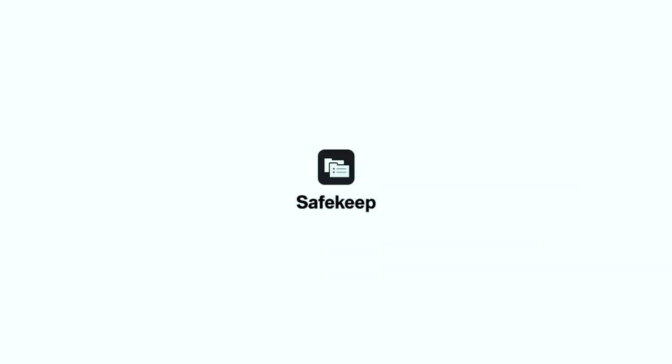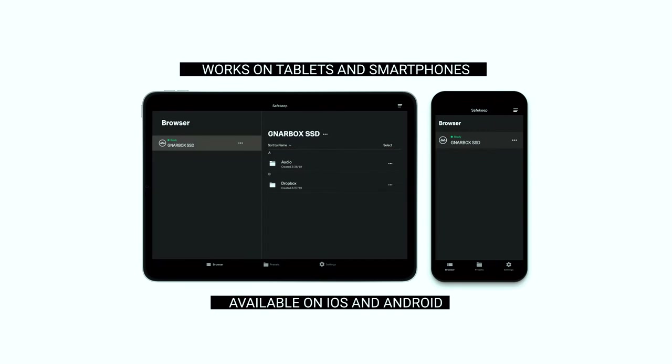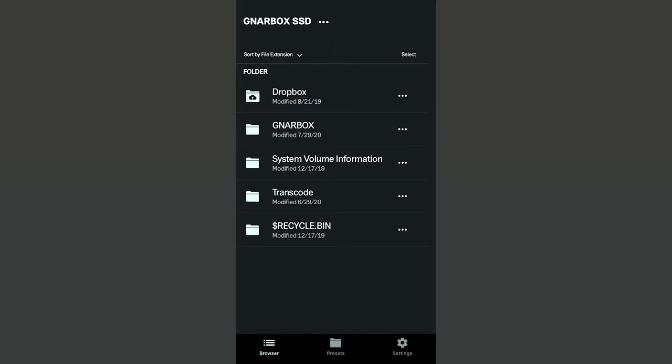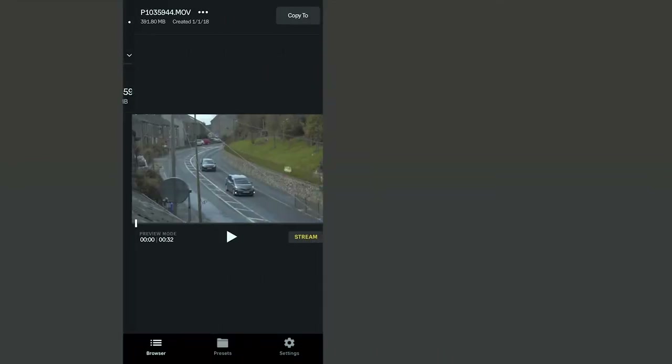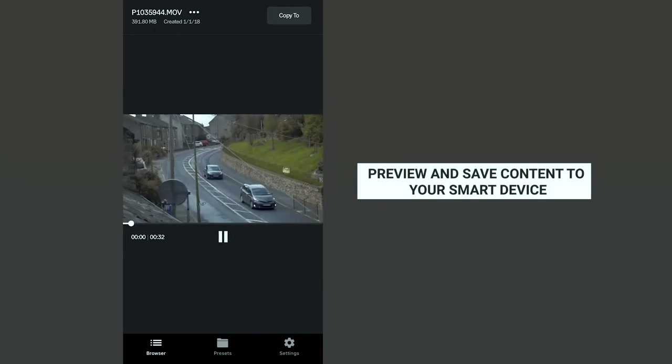You also have the option of performing a checksum verification to make sure that everything has been copied across exactly as it is on the original storage device — a nice feature for peace of mind. The easiest way to manage your saved content is to use the Safekeep app on a smartphone. You simply download it, connect to the WiFi access point of the Gnarbox, and you can access all the settings, controls, and content from your phone or tablet. Here we can see a backed-up card from a Lumix camera.